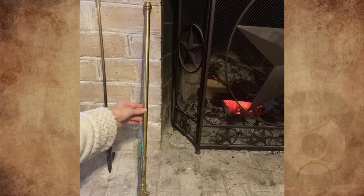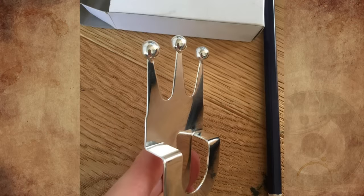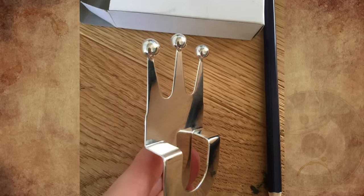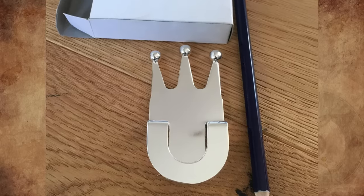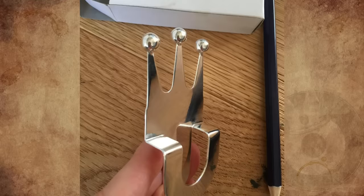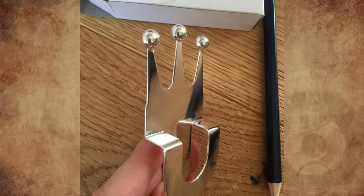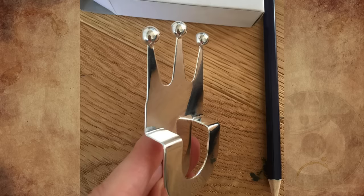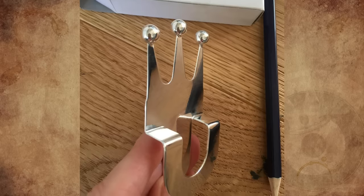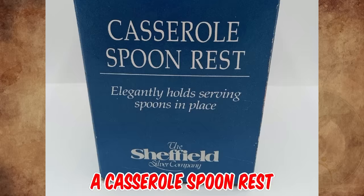I have had this thing for years but nobody knows what it is. It's about 3.5 inches high, silver-plated, and thin material. It is shaped like a crown, but it would not be functional as a bookmark. It could be a coat hook for a wardrobe, but I still cannot figure out how this would work. Does anybody know what this thing is? It's a casserole spoon rest from around the 1960s.